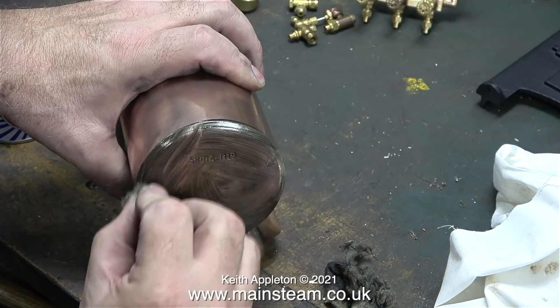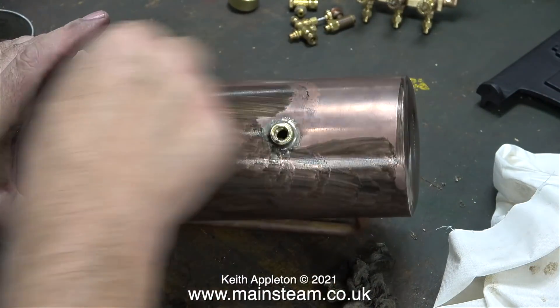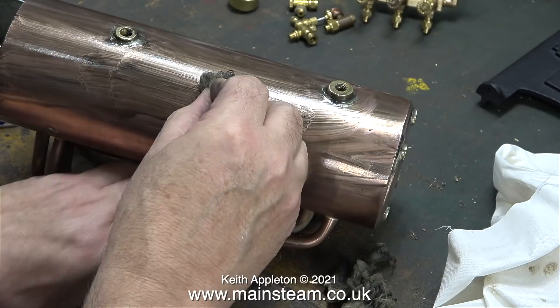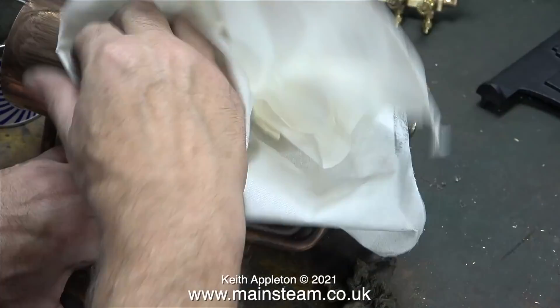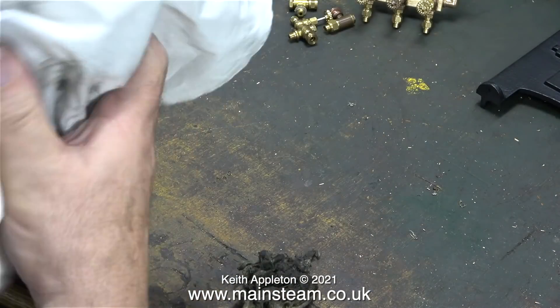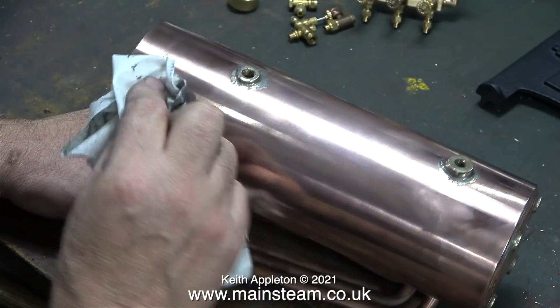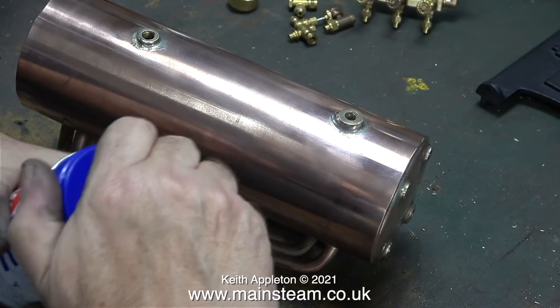This copper end plate is not polishing up very well but I'll do my best. A good rub with the Brasso wadding for the third time showed me that further work on the polishing spindle was definitely needed. There is a bit of a problem with the polishing spindle — it removes quite a lot of metal, so there really is a limit to how much I can use it. In this clip I'm opening a second tin of Brasso wadding, but first I'm going to polish up the boiler using a cotton cloth, and you can see how shiny it's becoming.